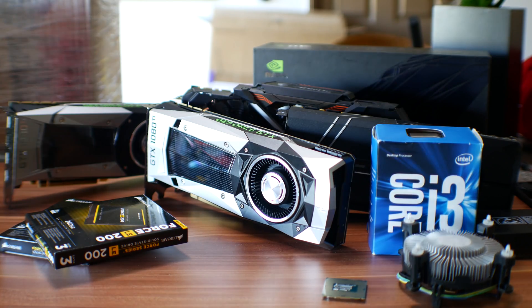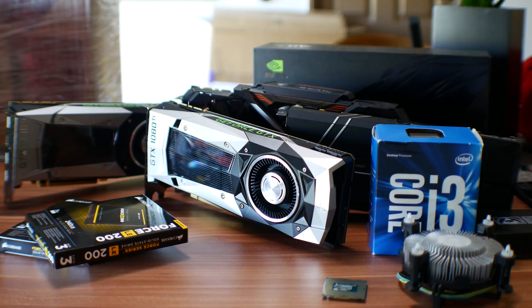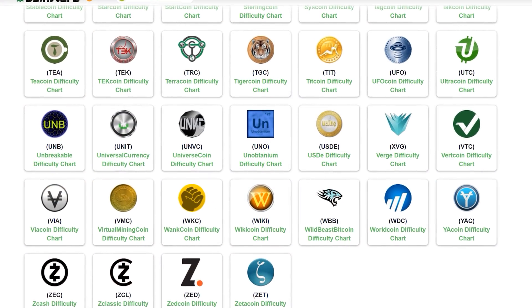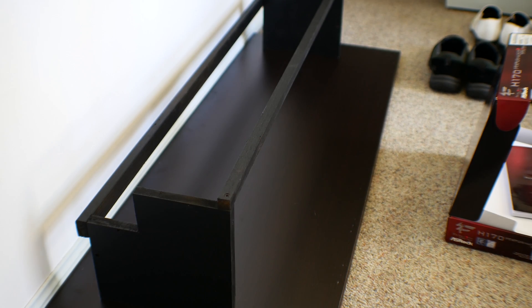I'm still waiting on the riser cables, so today is going to be part one of this build — showing you the parts and setting things up preliminarily. Part two will cover what programs and what currencies I'll try to mine, and whether they're profitable. But let's get into this and start building.